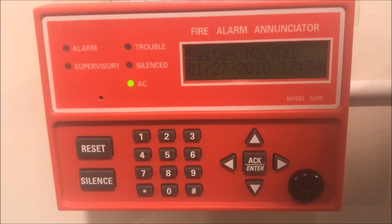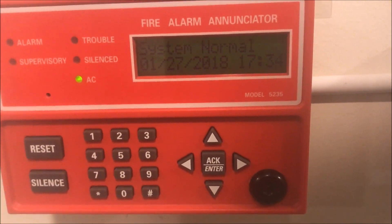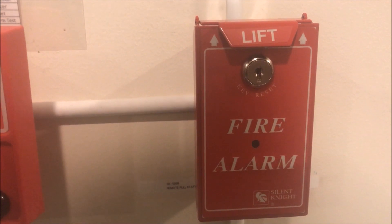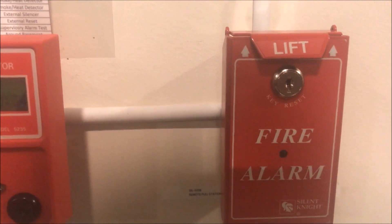Hey guys, so again, two fire alarms and such, and today we're going to be doing a testing and overview of my new SilentKnight SD500-PSDA Dual Action Pull Station.